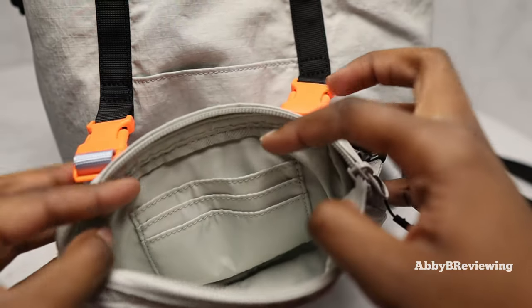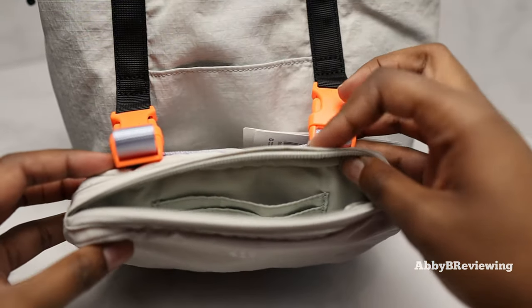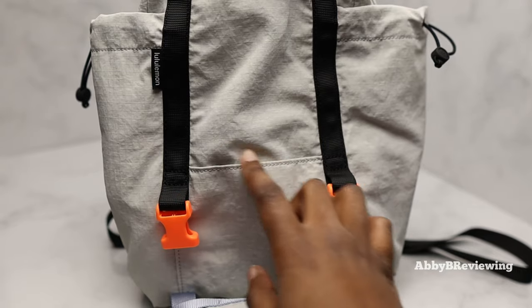Opening up the belt bag portion, we can see there are three card slots and then just an internal space. There are no other pockets in here and no pocket on the back either. I'm going to go ahead and clip it off now to show you what the rest of the bag has to offer.